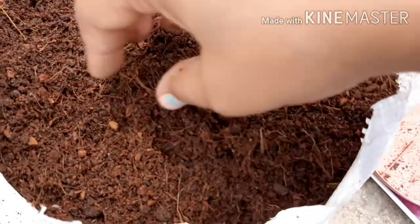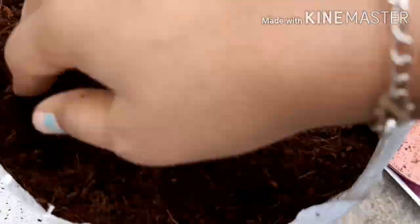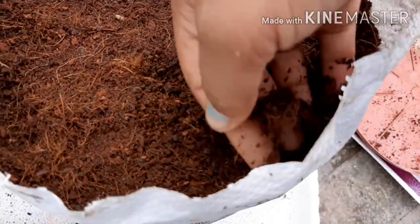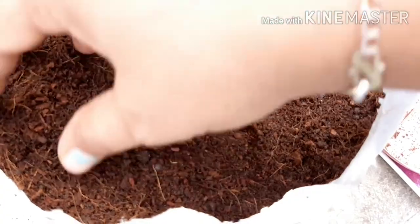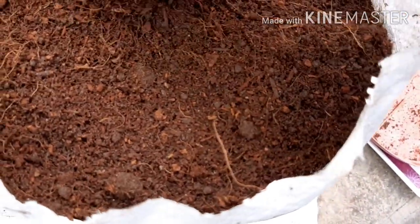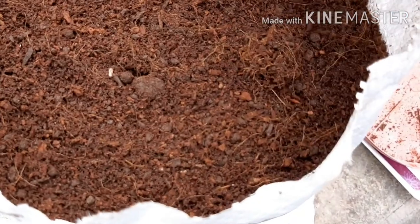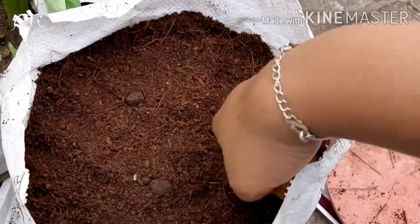Look, the potting mix is covered — almost a 1-inch layer. This is a soil-less medium, which is very good. The potting mix is good for whatever you want to grow. If there is any excess weight on your pots, you can carry them easily.